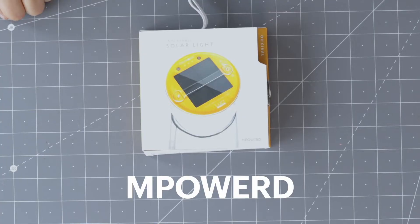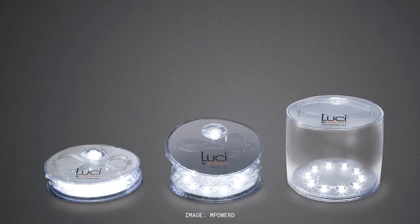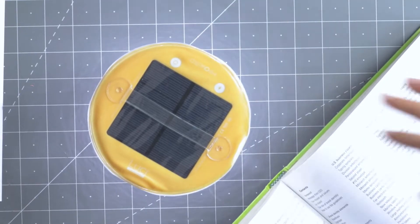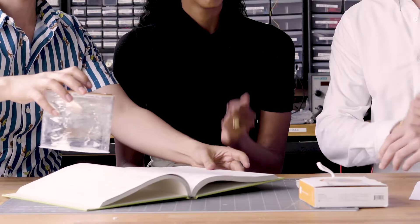We're working with a local company there to set up solar panels on the actual school. The lovely company Empowered has decided to donate solar inflatable lights to the students of the school. So I can go to school, I've got power at school, we can run computer labs. And then when I go home, I have one of these lights, so even if my house isn't powered, I can read. That seems really important.